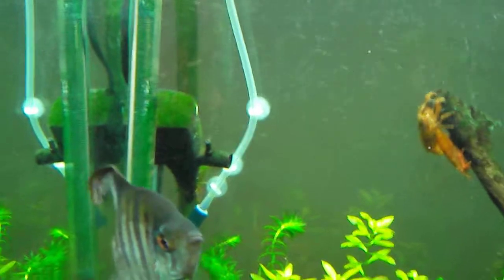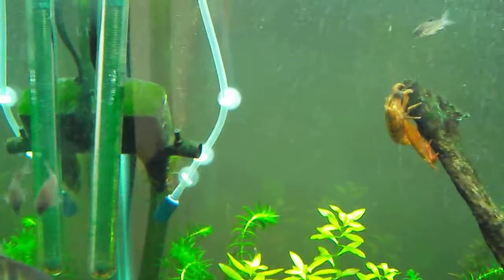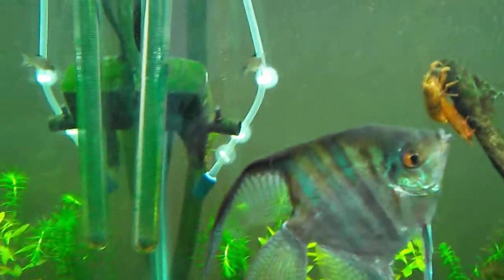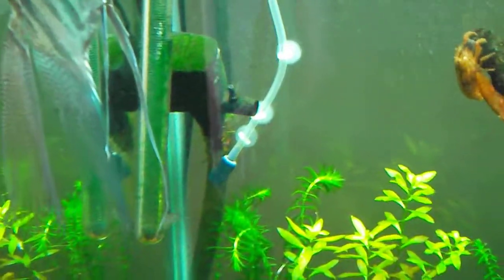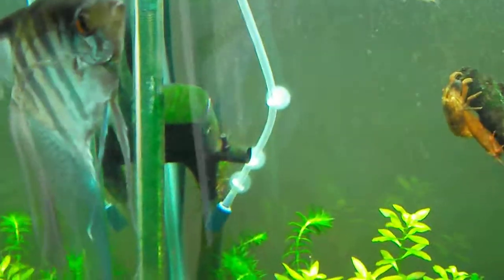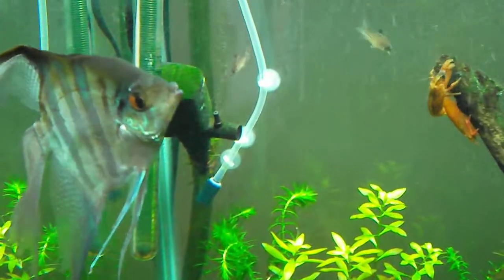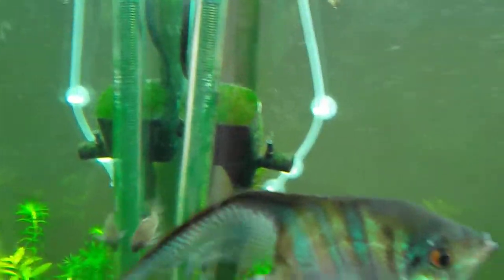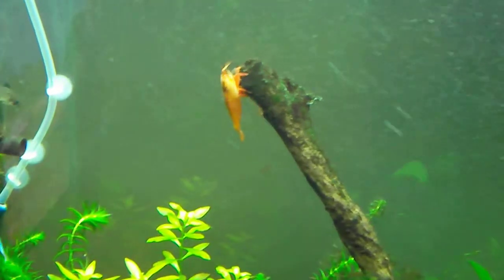It's been bugging me for a while. Still trying to find that balance — it's getting closer and I can see some improvement, but it's just taking time. I think part of it is the hard water along with the phosphates in the local water that's making this process a little bit slower than I anticipated. But it'll all work itself out eventually. And as you can see, the shrimp are having a good time over there.